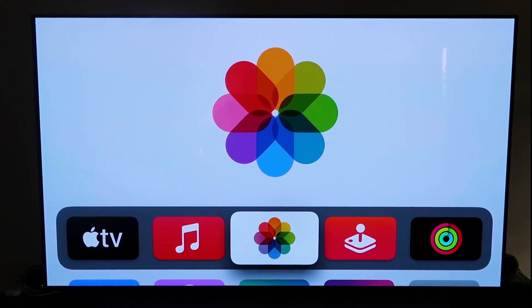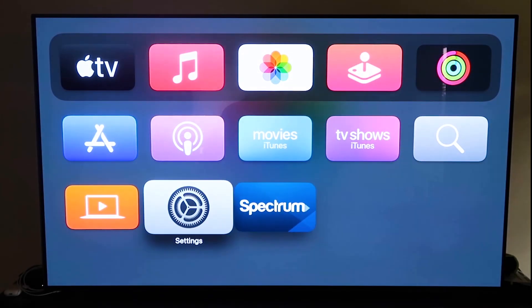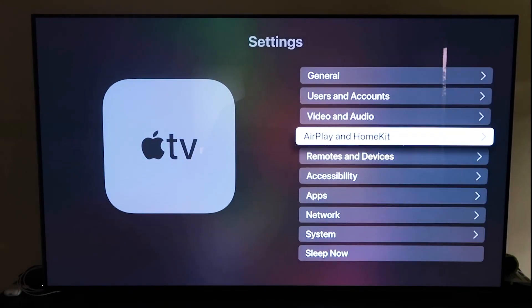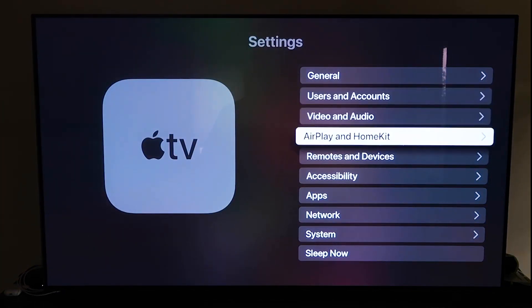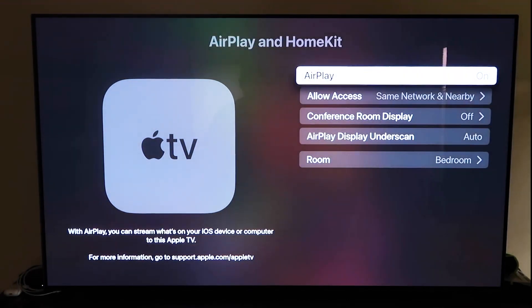Grab your Apple TV remote control, go down to Settings and click on that. Go to the fourth tab that says AirPlay and HomeKit and click on it. Make sure AirPlay is turned on. When you first get it set up, you may need to pair it with your iPhone — make sure your iPhone is unlocked, hold it near your Apple TV, and it'll automatically pair. It recognizes that your phone is near the Apple TV, automatically starts syncing, and then you just give it approval to access your phone.